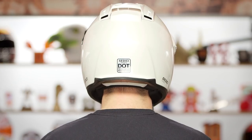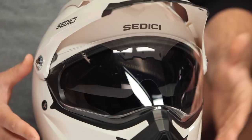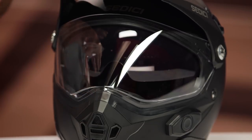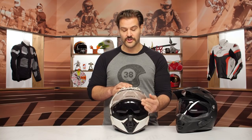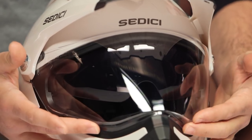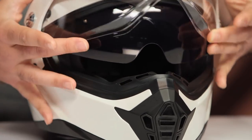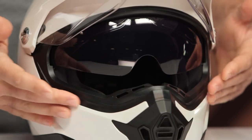A lot of times with more affordable helmets you end up with a round oval shape, so the intermediate oval on the Sedici is a pleasant surprise. At $120 for the base version, the face shield has decent optics and a really solid feel. You push it up from underneath, but there's no tab on the outside to pull it back down. You can use goggles with this in an adventure setting, but not oversized goggles with outriggers — you'd want a more basic goggle.